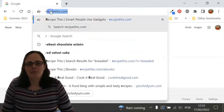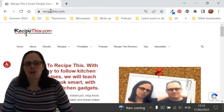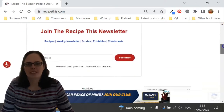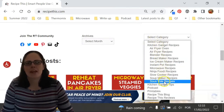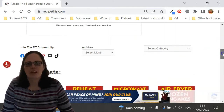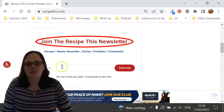Before we dive into this recipe, I just wanted to suggest that you head over to RecipeThis.com. We've got more than 1200 kitchen gadget recipes including recipes for the air fryer, Instant Pot, slow cooker, soup maker, bread maker, microwave, Ninja Foodi, and many others. We also have a free weekly newsletter which you can find on the home page of RecipeThis.com.